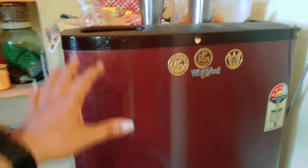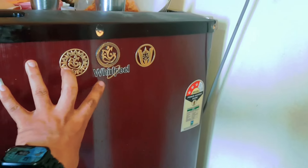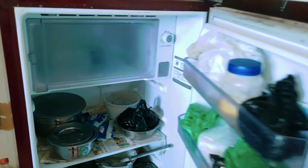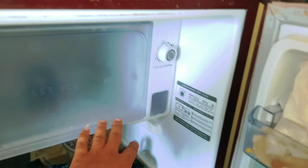Hi friends. I have a small fridge in this video. I am gonna use a small fridge for about 2 hours. I am gonna use a fridge for about 1 hour.